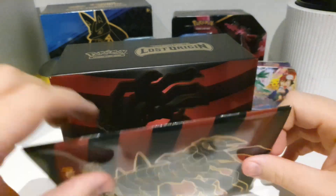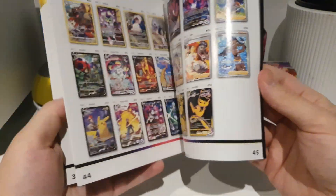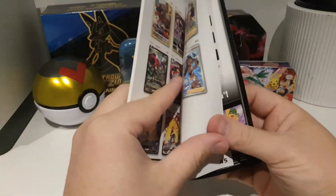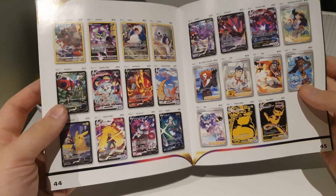So here is the guidebook that it comes with, gives us a walkthrough of all the cards that we won't be packing today because I have horrific luck. There's a few of the coolest cards in the set. Let's see what we can get today.